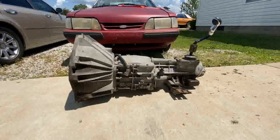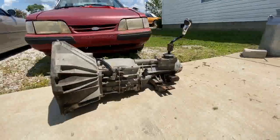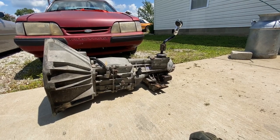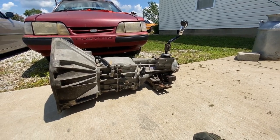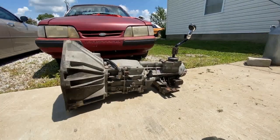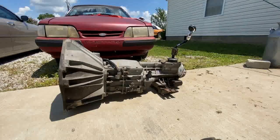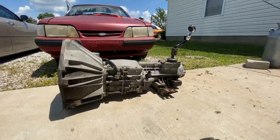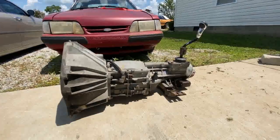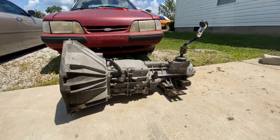I still need to get some bell housing bolts, which is a minor deal. I'm working on getting the clutch, fork, and cable. I have a deal in place where somebody who actually knows what they're doing is going to help me with this, because I haven't messed with a manual transmission in well over 10 years and haven't done anything more in depth than removal. So I'm calling in some help — but yeah, five-speed, perfect.